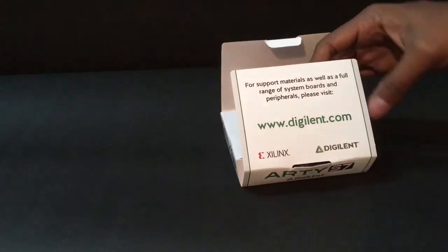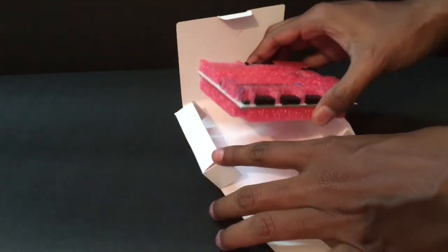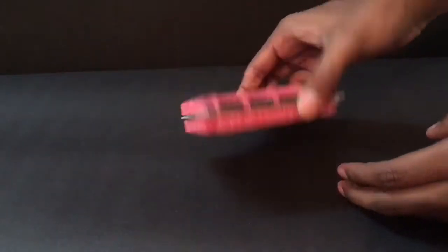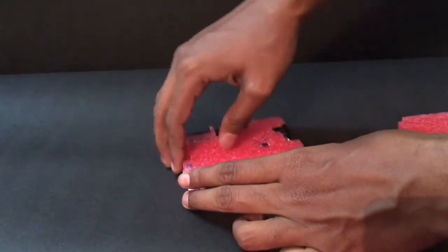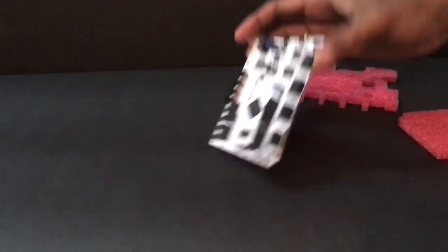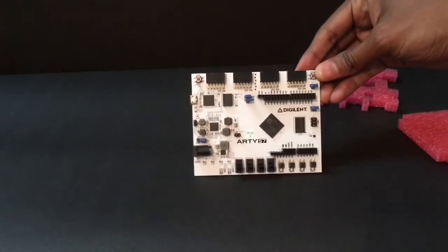Now let me take the board out — and there it is, the RTS7 board. This is a neat sponge enclosure. Let me remove them. That looks great. This is a white elegant RTS7 board from Disneyland.